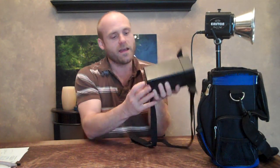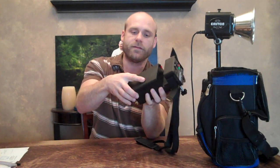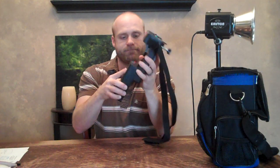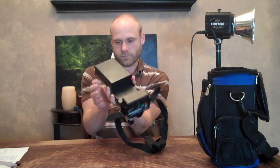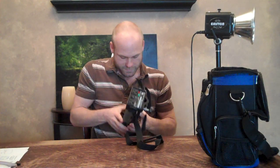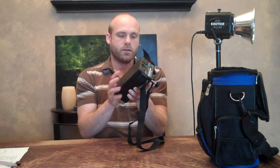One thing to notice is this battery is detachable. It just comes right off, and you can charge another battery while you have this one on here. When you're done charging it, you just put it back on — and it connects.